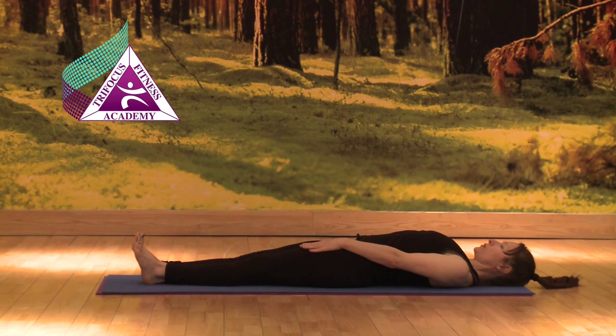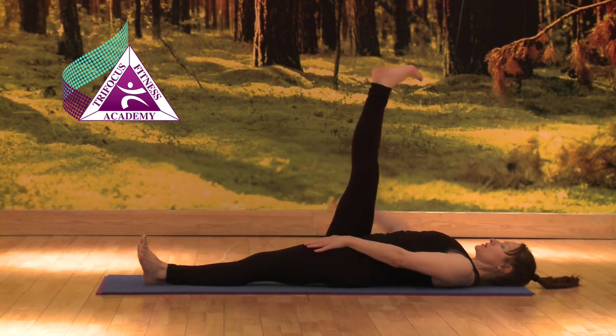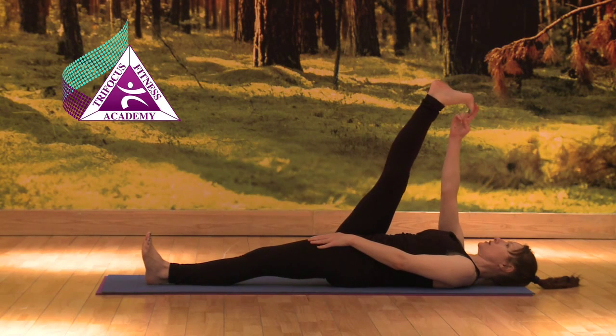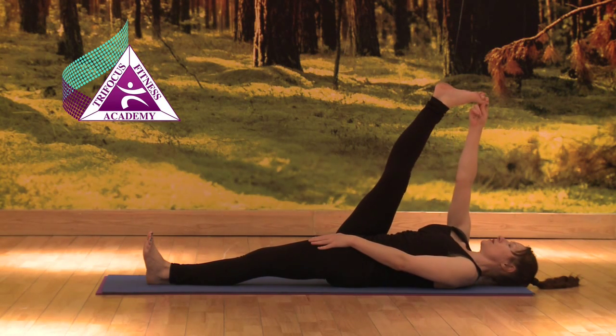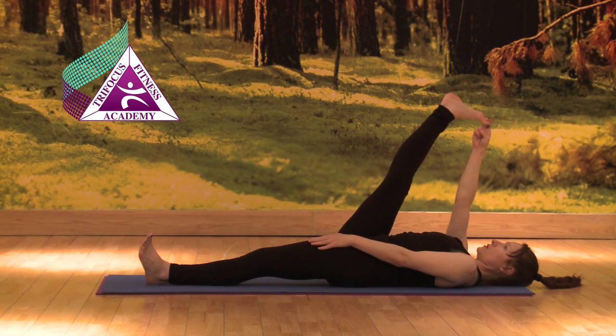Left hand onto left hip, breathing out, right leg lifts, taking hold of big toe with index and middle finger. Hold.